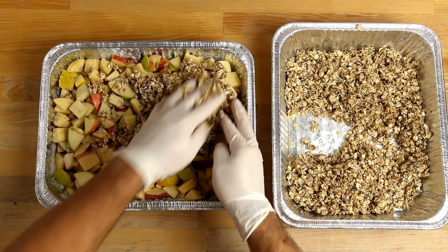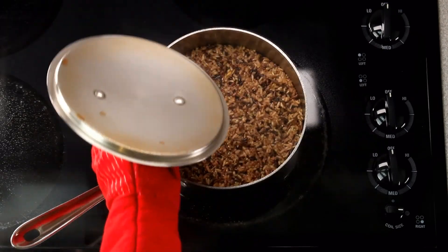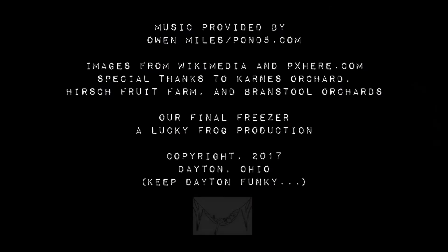All right, you everyday chefs, thanks for watching today. Our next episodes will be about making apple crisp and my personal favorite, baked rice. Subscribe to us, like us, love us, but don't leave us. See you next time on Our Final Freezer.